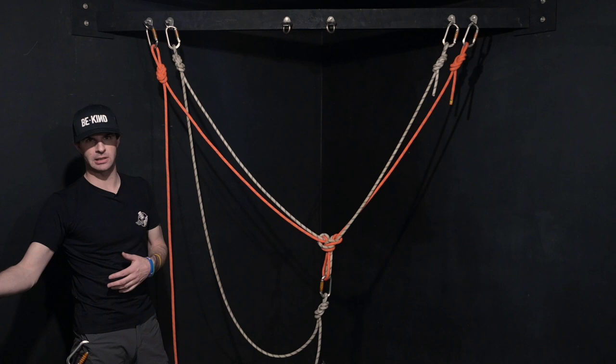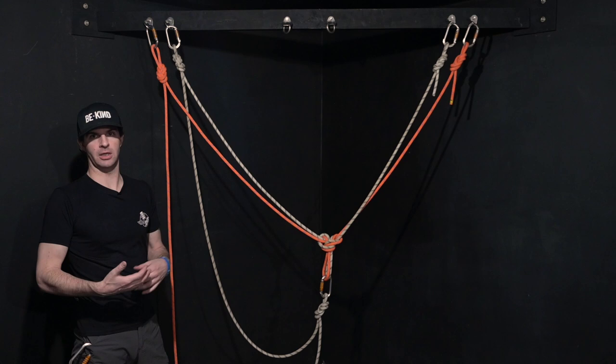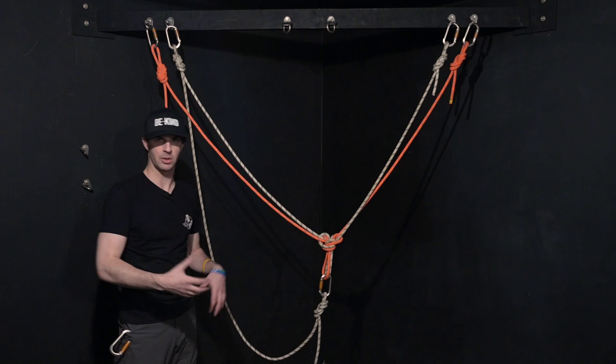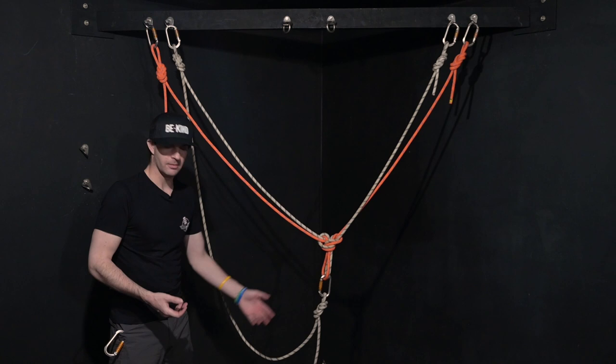Obviously in this situation this would be too little for sure, but for the purpose of this, just so you see what's going on. Really, when it comes to rigging up re-anchors, if you look at it and you're like 'eh,' pay out another couple feet — it's not going to hurt you.